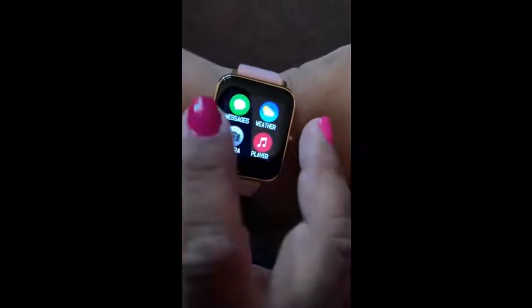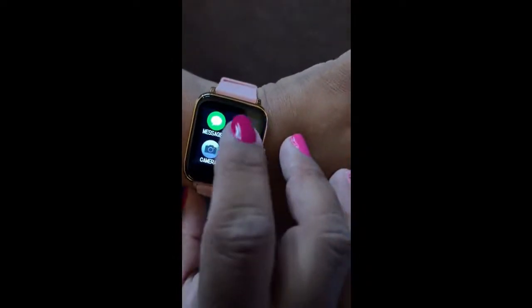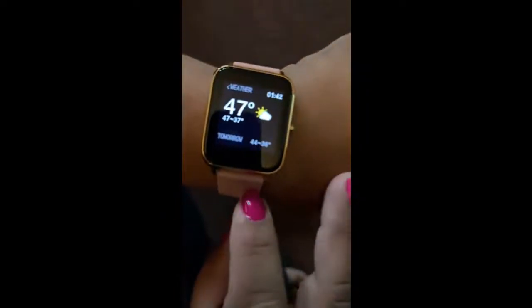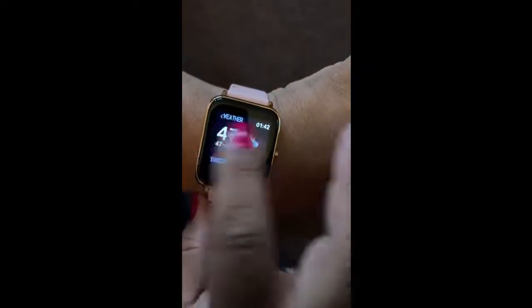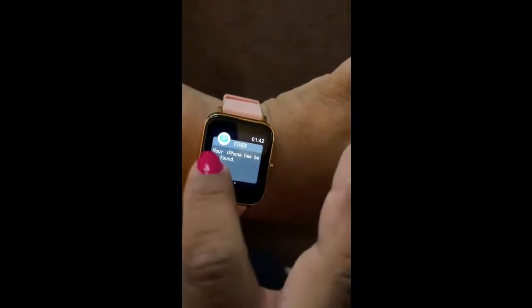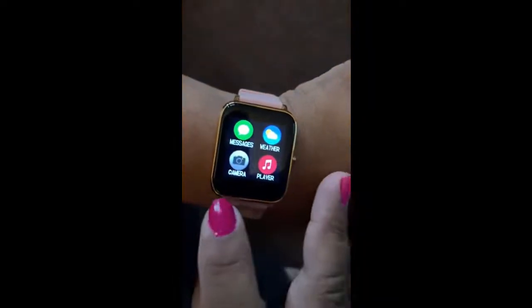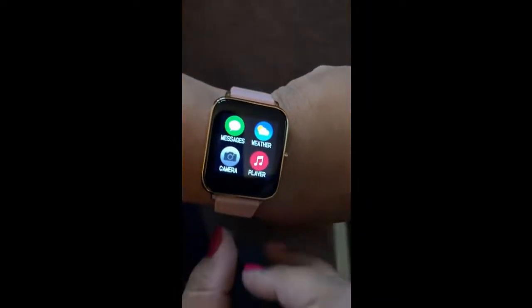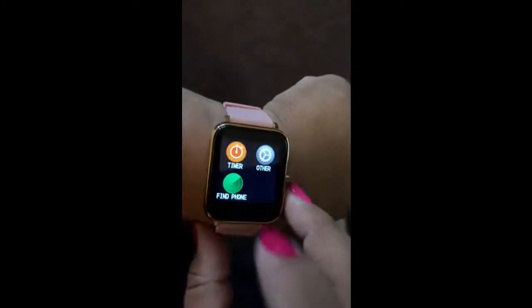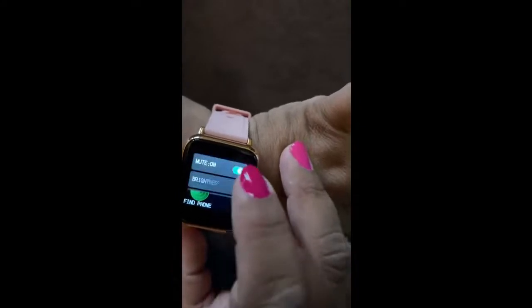Then it has your messages, your weather — so, California weather. Your messages are pretty simple. Your camera — it has basic functions, it just takes the picture. Music player. Timer. Find your phone — it works, trust me, works very good.